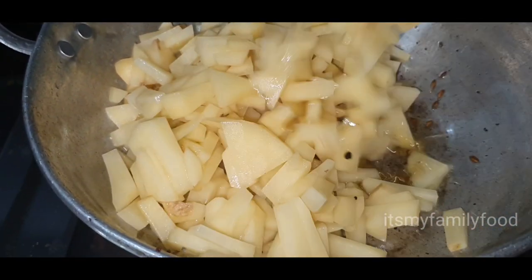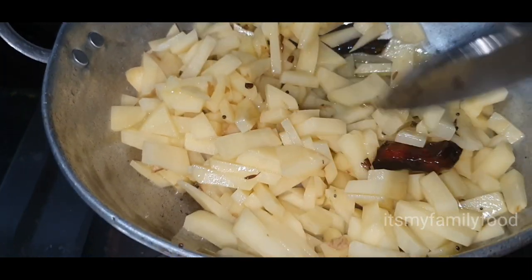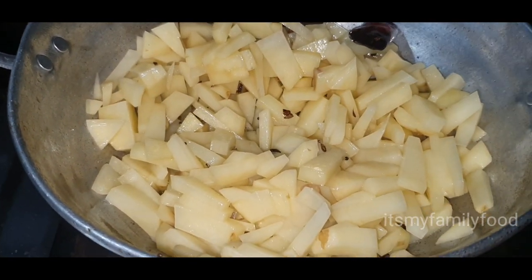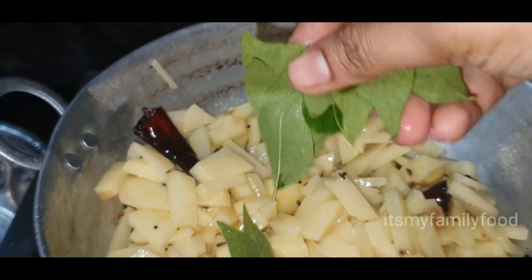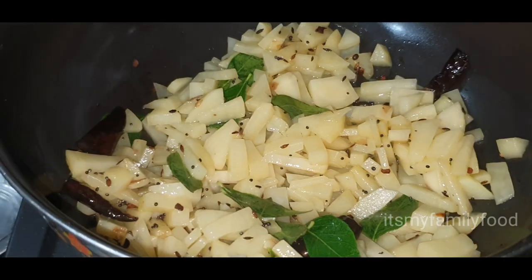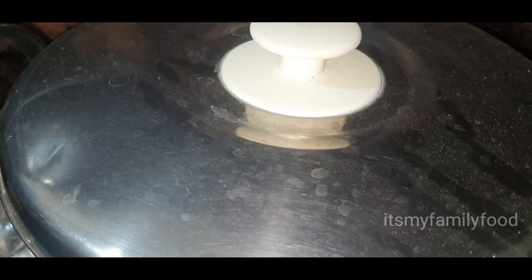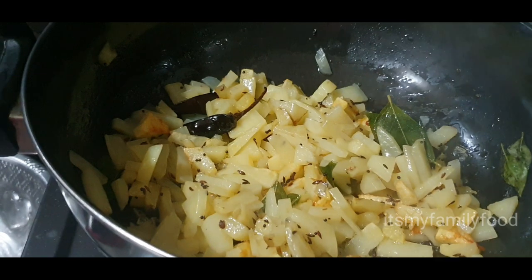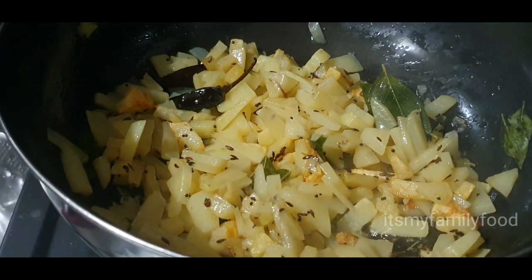I will cook the sauce. Pour for 5 minutes to make a plate.